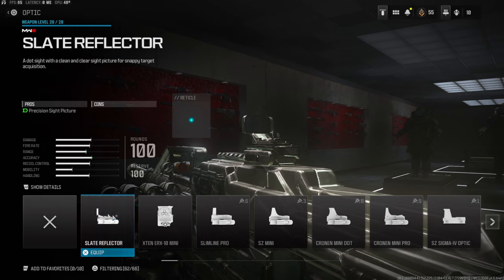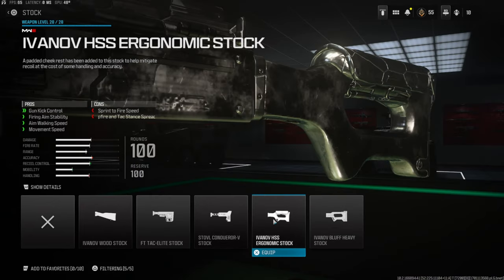Over on the optic I'm going to be using the Slate Reflector — this is preference, you do not have to use this at all, but for this class setup I am using it. Over on the stock we're going to be using the Ivanov HSS Ergonomic Stock. This gives you gun kick control, firing aim stability, aim walking speed, movement speed.